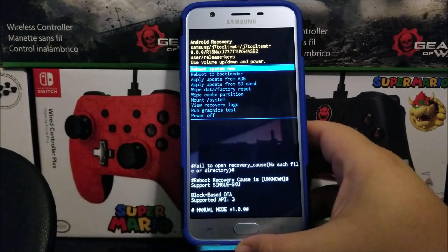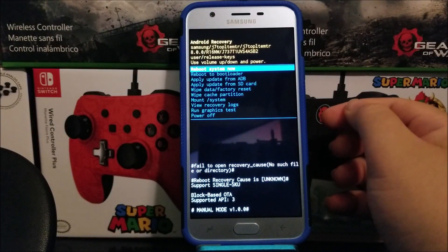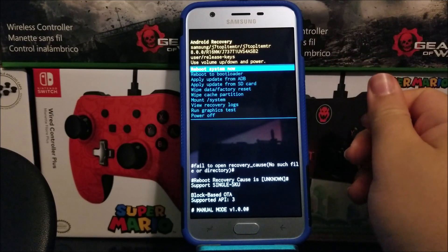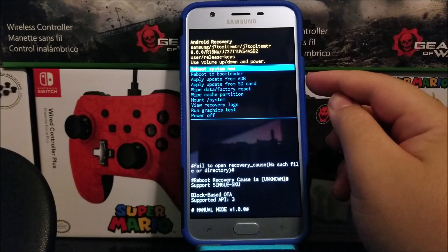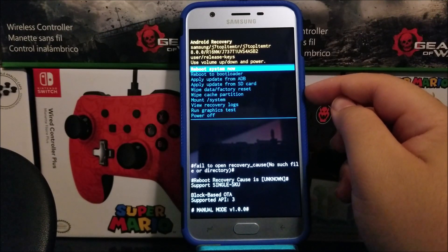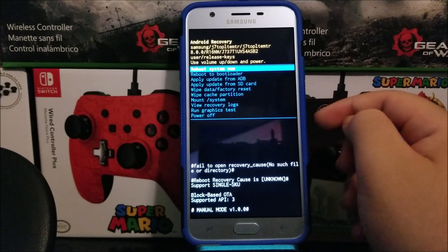We are now inside the Android recovery. As you can see, we have a couple of options: reboot system now, reboot to bootloader, apply update from ADB, apply update from SD card, wipe data factory reset, wipe cache partition, mount slash system, view recovery log, run graphics test, and power off.